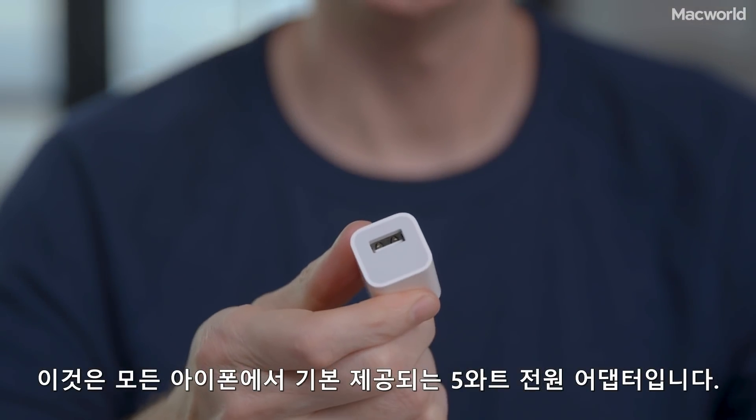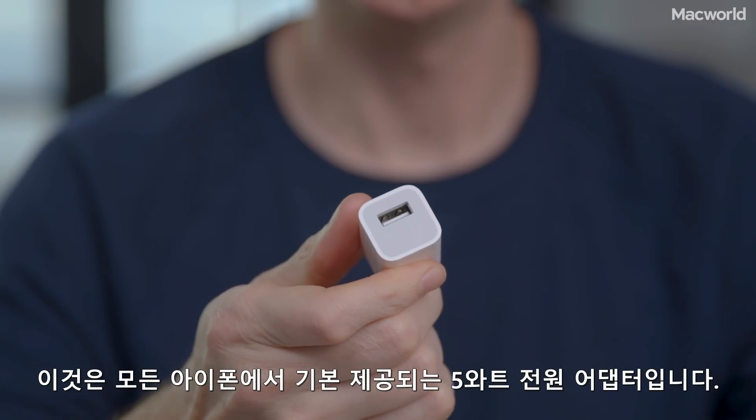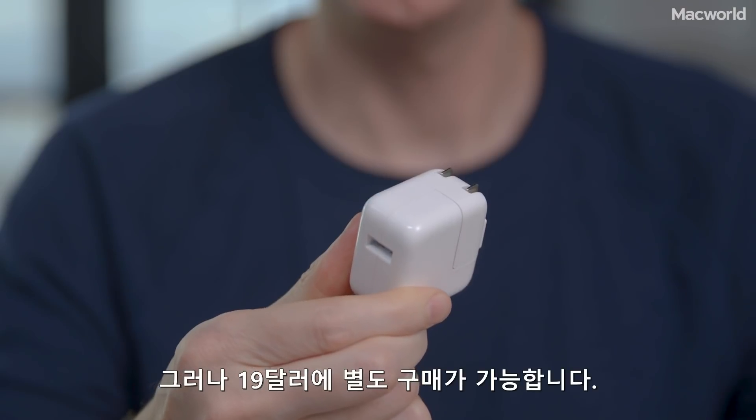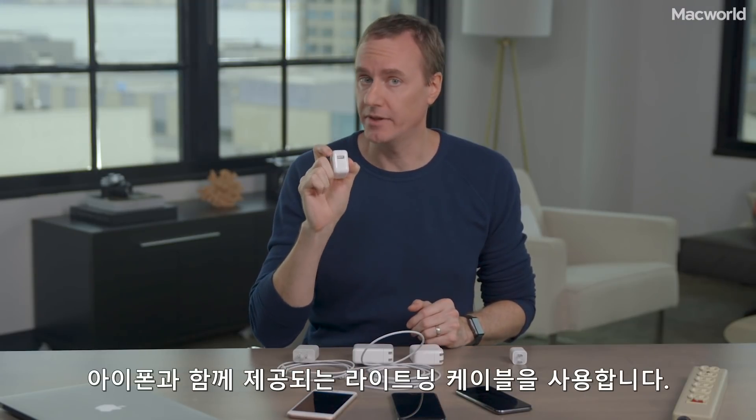This is the 5-watt adapter that comes in the box with every iPhone. This is Apple's 12-watt adapter — it comes with the iPad, but you can buy it separately for only $19. It uses the same lightning cable that came with your phone.